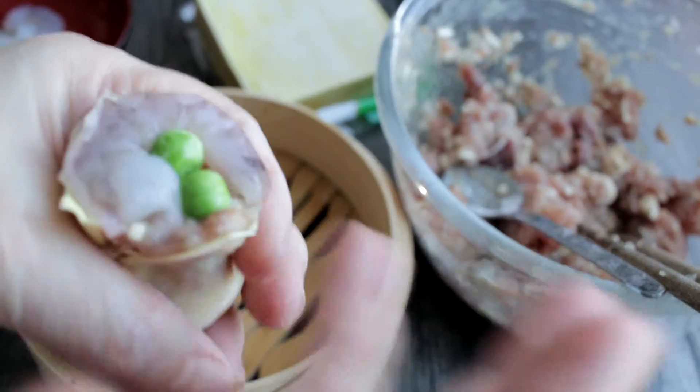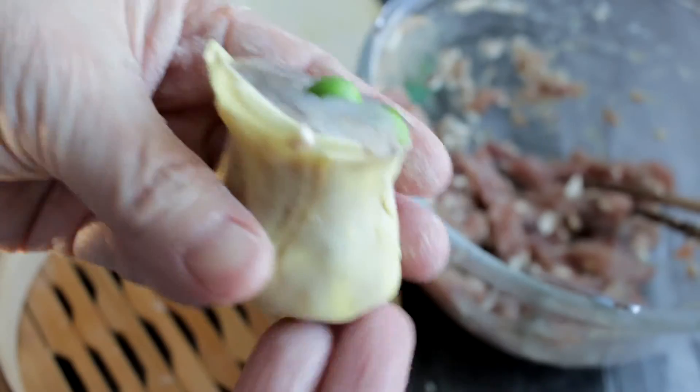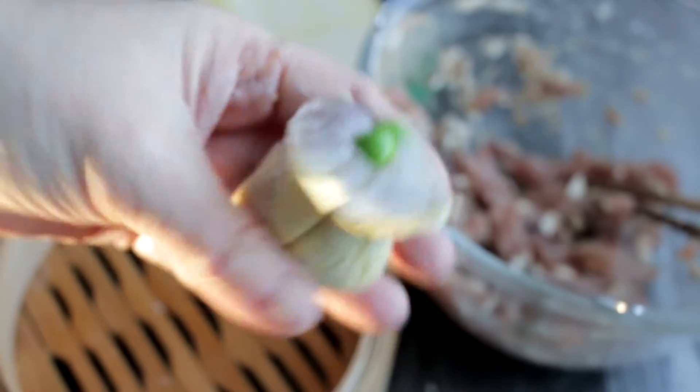If you are planning to use crab roll or fish roll, add those at the end, after the siu mai are cooked and out of the steamer.